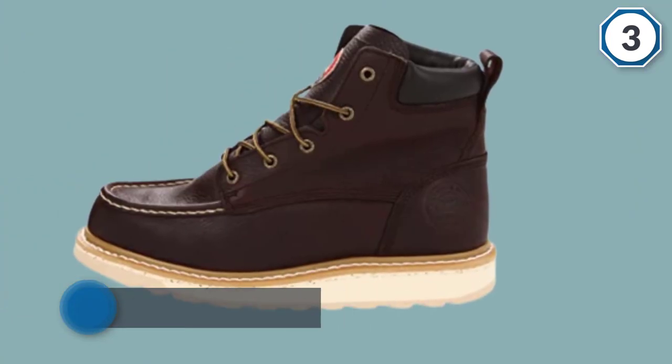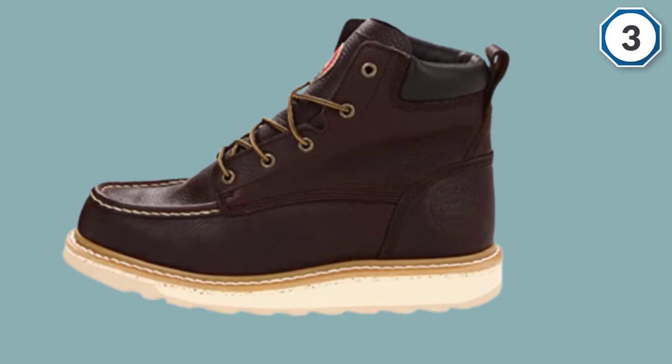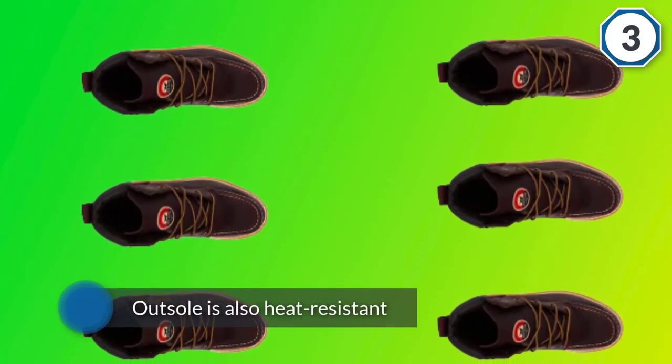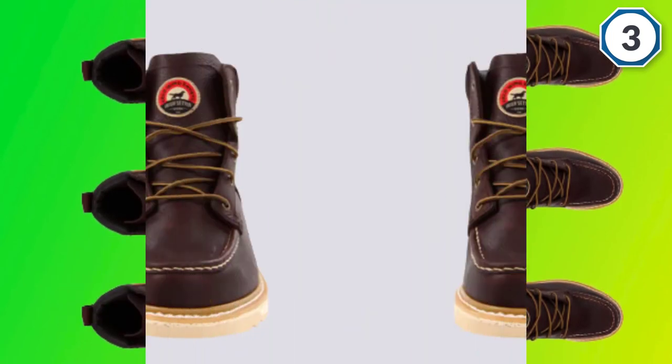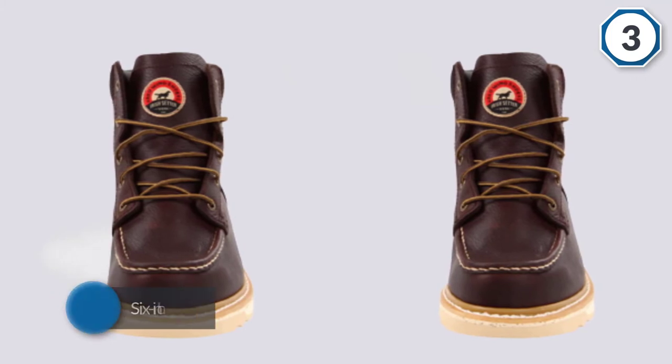The heat resistance acts as a barrier between you and the hot tar with which you're working. The boot has six-inch laces fed through brass eyelets to keep them snug and secure, with a 13.5-inch opening at the top. The boot insole is polyurethane and is removable if you need to take it out for any reason.